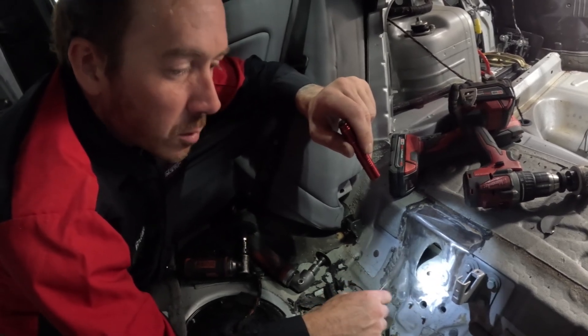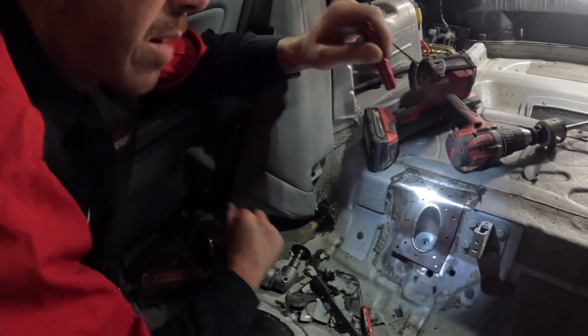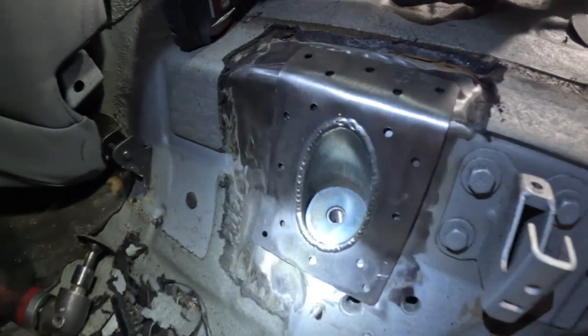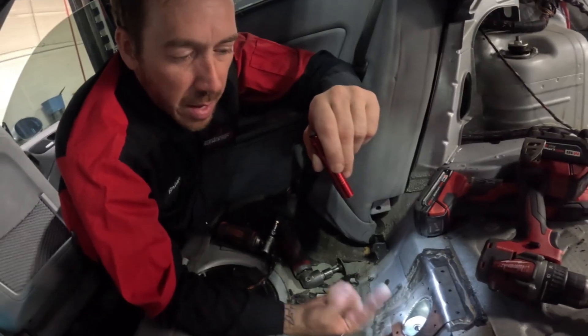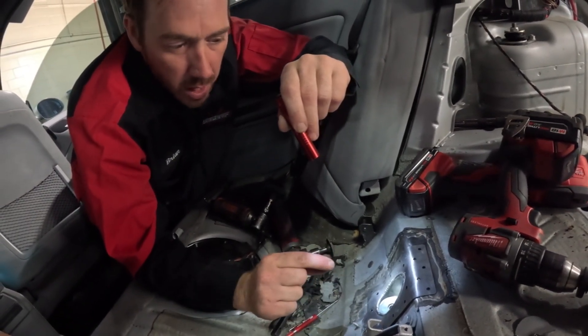Then we'll grind it down smooth again. And then we have this component here that will drop in, that will plug weld to the top side of the rear axle carrier panel, and then the subframe bolt will protrude through up and basically clam shell up now.